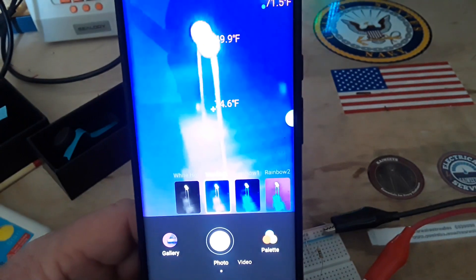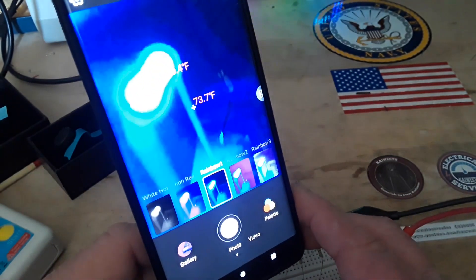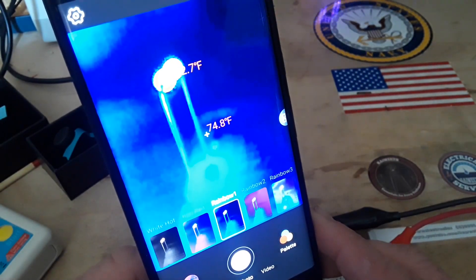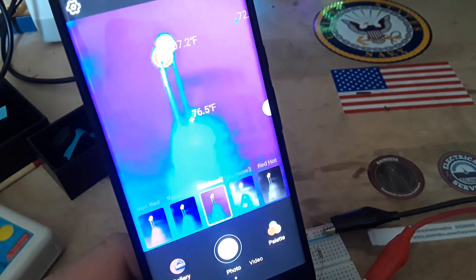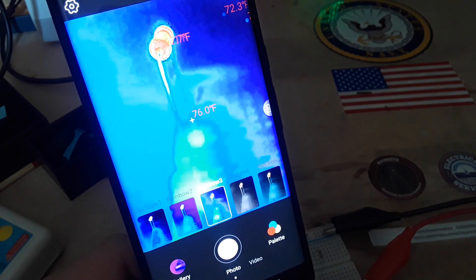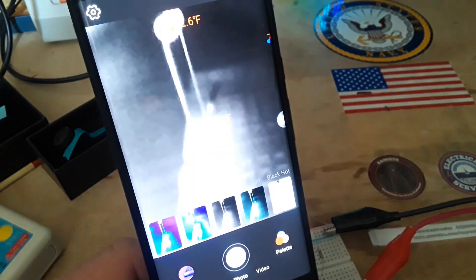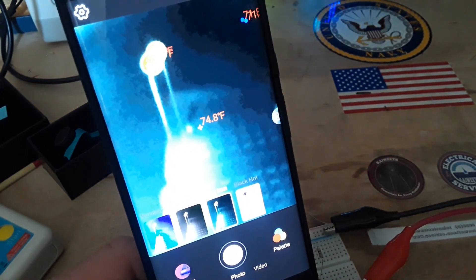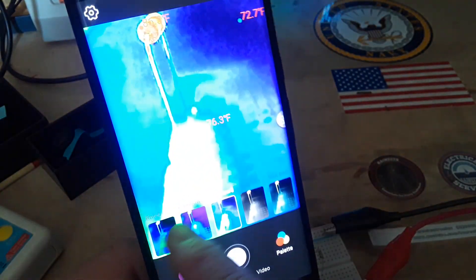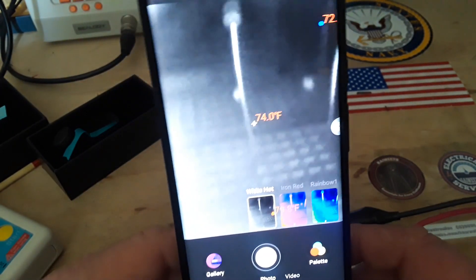We can go black and white — white hot — and we have a very nice image with this particular palette. This is where we were: iron red. We have rainbow, which is kind of nice. Now that looks white and blue to you but I see red, green, and yellow. In rainbow mode, the areas that are red are red and everything else is kind of gray. We also have hot iron and black hot. I think the white hot provides the best view.